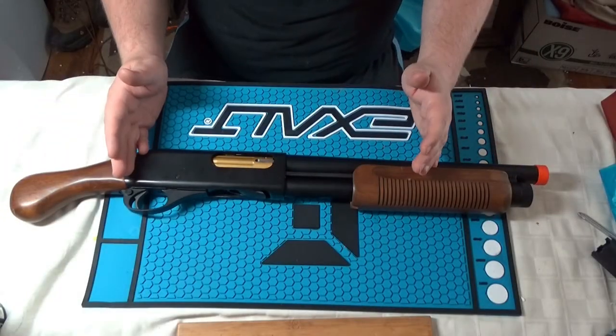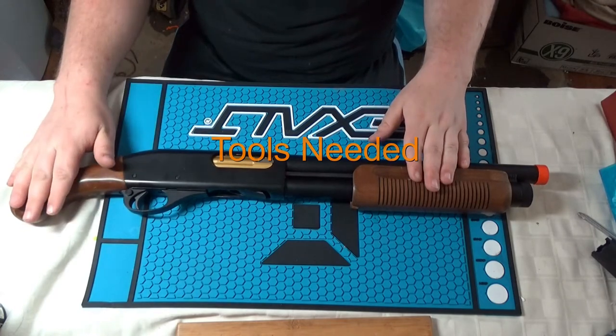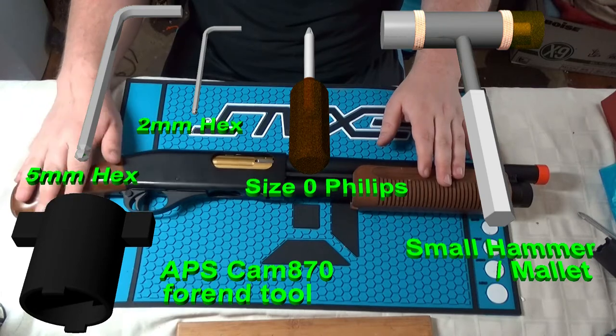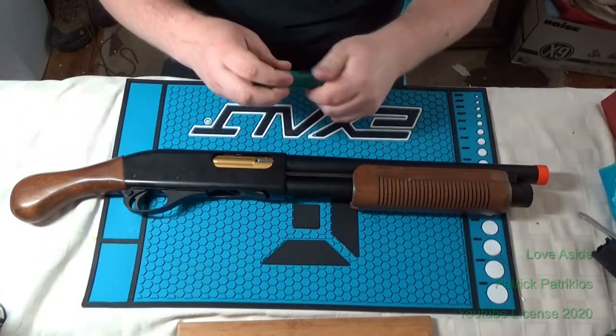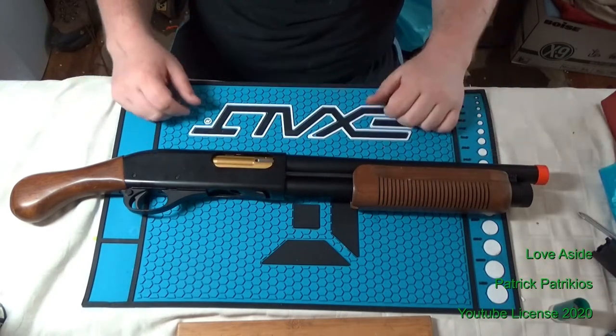Today I'm going to show you how to assemble and disassemble the APS Cam 870 Airsoft Shotgun. This is not a real firearm. The one I have in particular here is the Mark III, so it fires the smart shells in general. Let's get started.